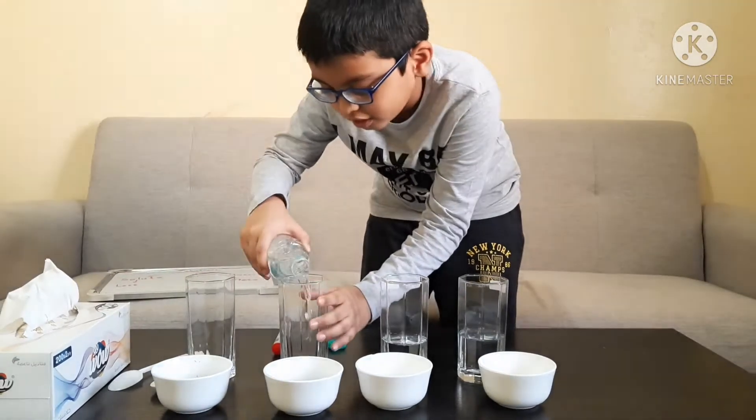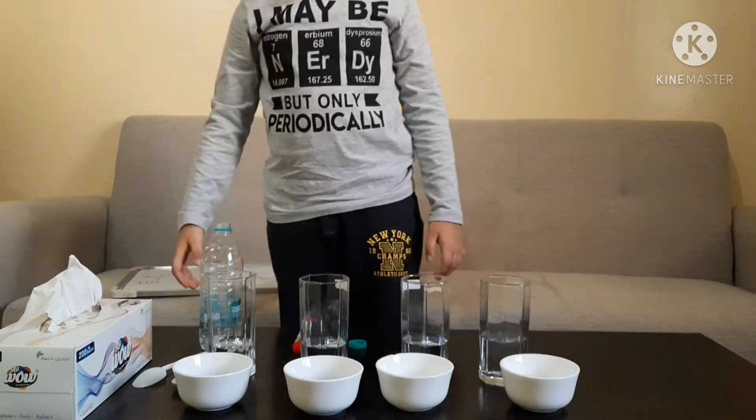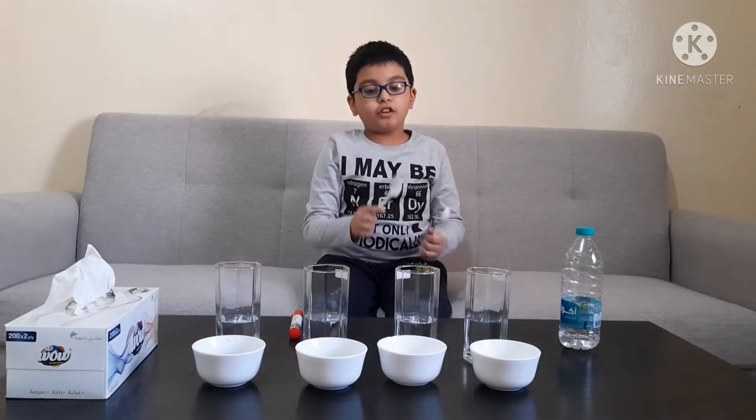Now let's go over the instructions. First, we are going to add water into each glass — this much water in each glass. Then we are going to see which one is insoluble and which one is soluble. We will also need two spoons: one for picking and one for stirring.